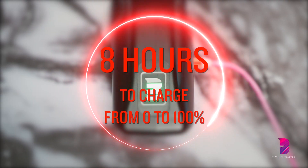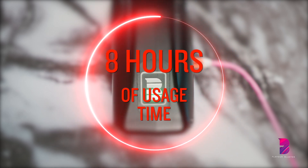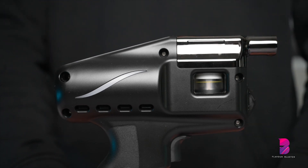It will take the Flavor Blaster 8 hours to charge from 0% to 100%, which will give you 8 hours of usage time. After 30 seconds of non-activity, the Flavor Blaster goes on standby mode, so it should last a few services before you need to charge it again.